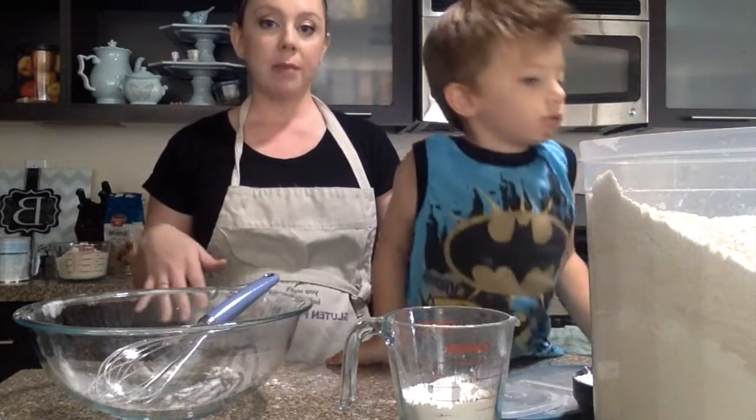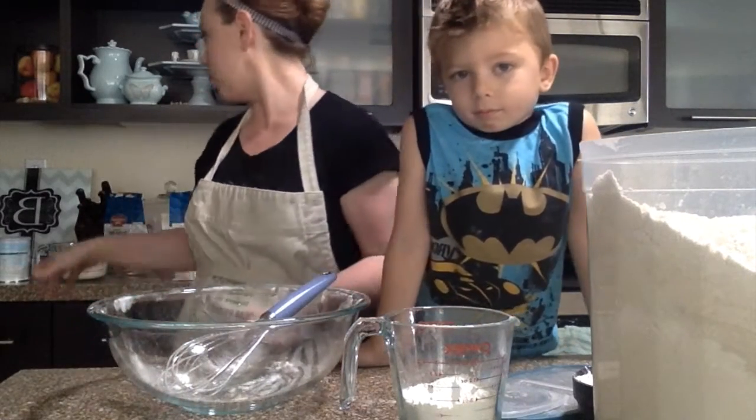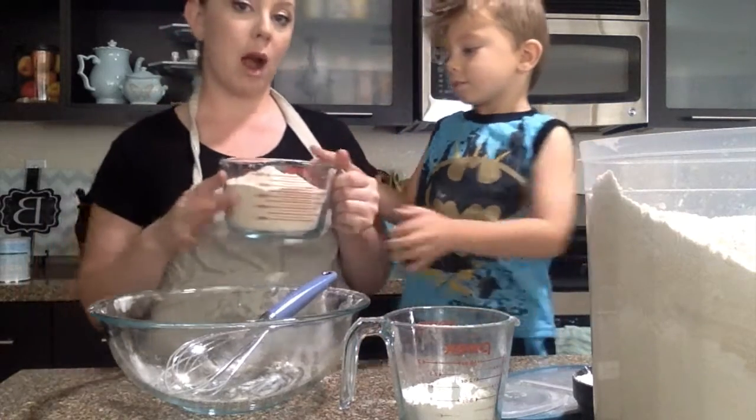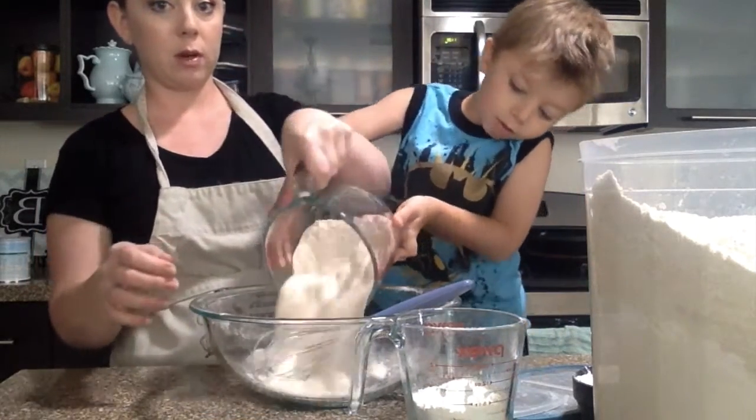James here is going to show you how to make it and it's super simple. We're gonna start with four cups of brown rice flour — pour it in our bowl.